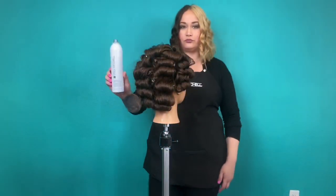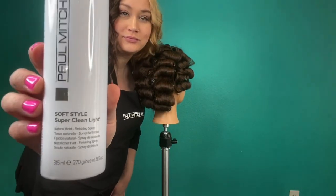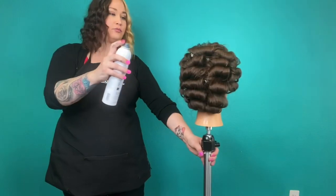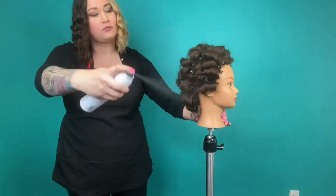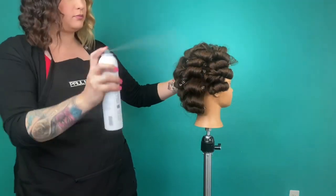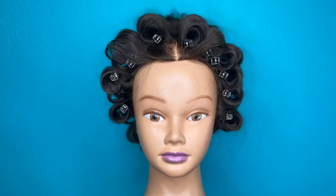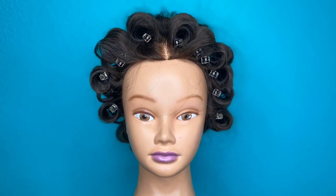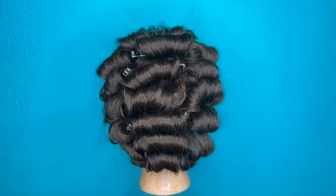Now that I've finished the lovely Marcel set, I'm going to take my favorite hairspray, Super Clean Light — it's part of our Soft Style line. I'm going to spray a very generous amount all over those beautiful Marcel curls. I chose this hairspray because it gives good hold but allows the hair to be pliable when working through our style. And here you have it, a completed Marcel set — quite the beauty.